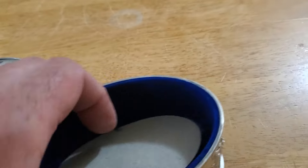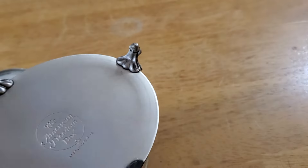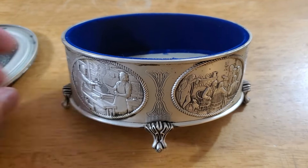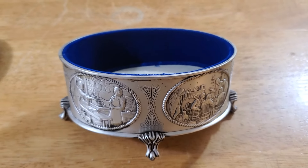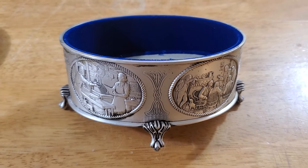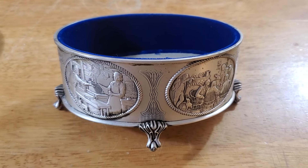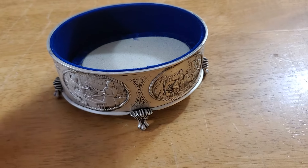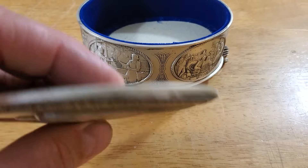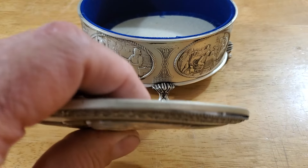I took the foam out of the bottom — the foam comes out — and weighed just the bottom piece: approximately 160 grams. Right now that's $122 and change in silver alone, just in the bottom piece.